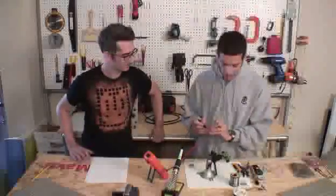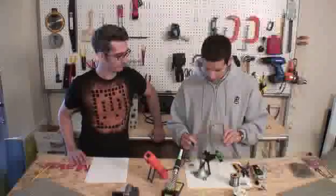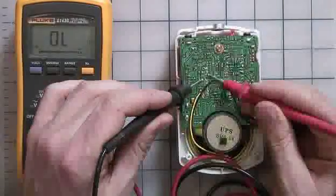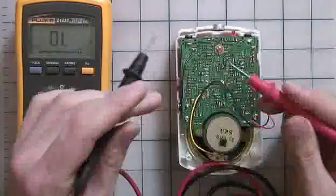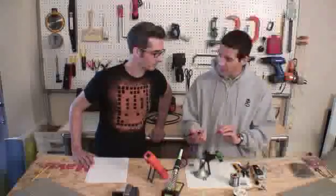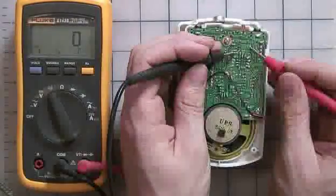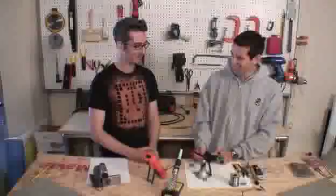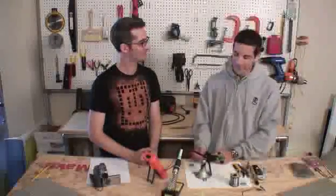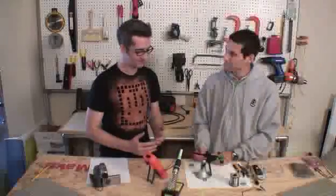So what we'll do is probe around on the circuit board and see if we can find any parts that are connected. You can take either probe — red or black — it doesn't matter when you're testing continuity; you just want to see if the connection is there. It's really useful for hardware hacking and reverse engineering in general.